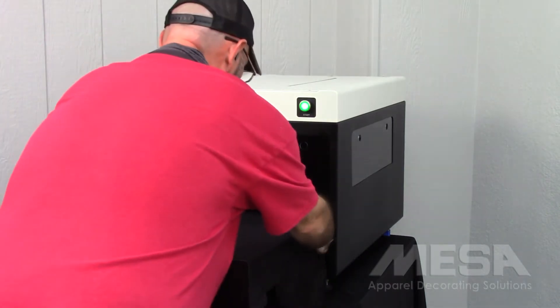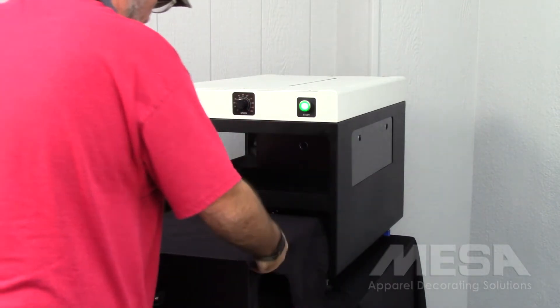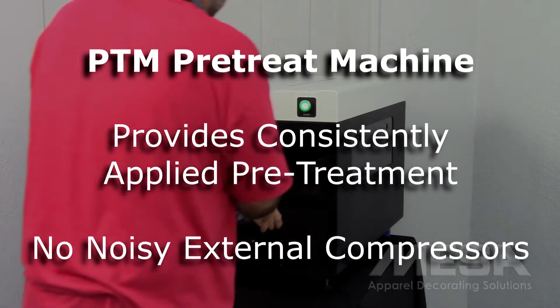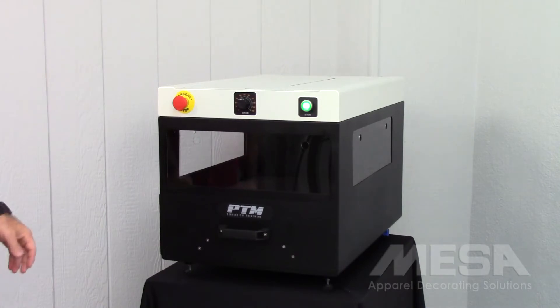For higher production needs, the PTM pre-treat machine is available for separate purchase. It provides quick, easy, and consistently applied pre-treatment. The PTM's internal air pump is whisper quiet, which means no noisy external compressors.